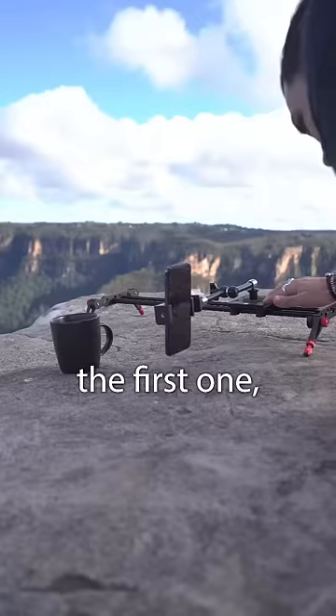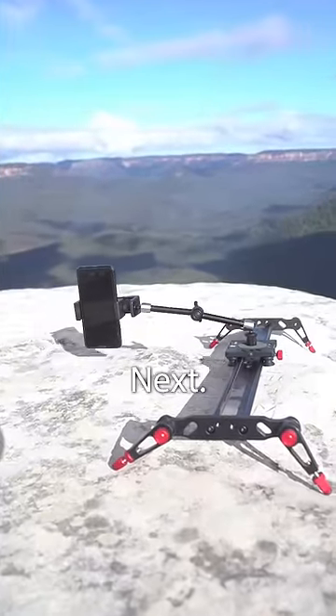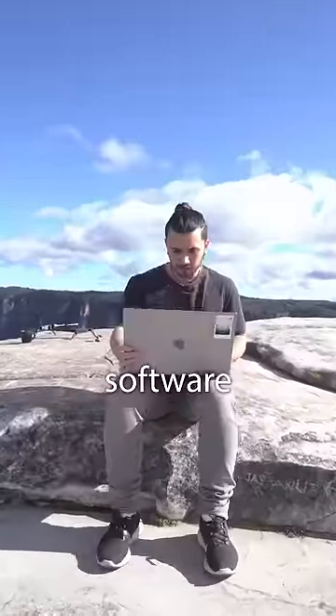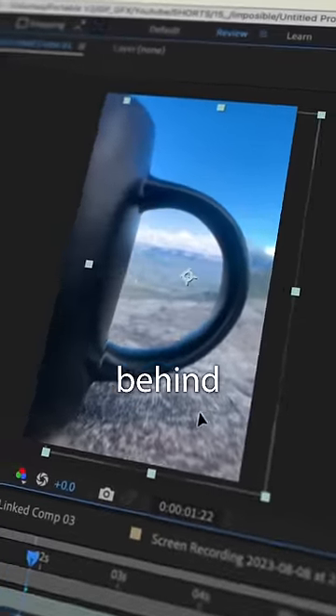I started with the first shot, which is a push in towards the mug, then I got a clean shot without the mug. Next I brought both videos into my editing software, cut out the inside handle of the mug, and then put the other video behind it.